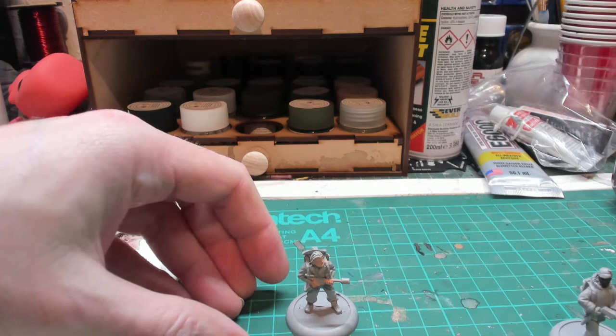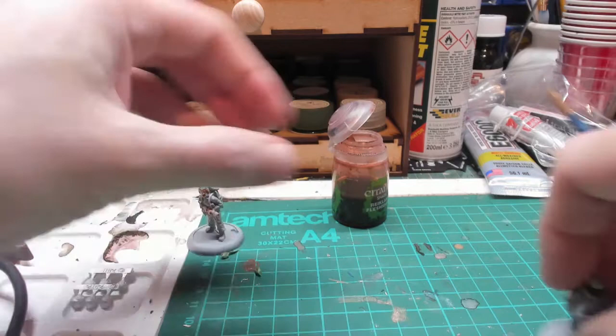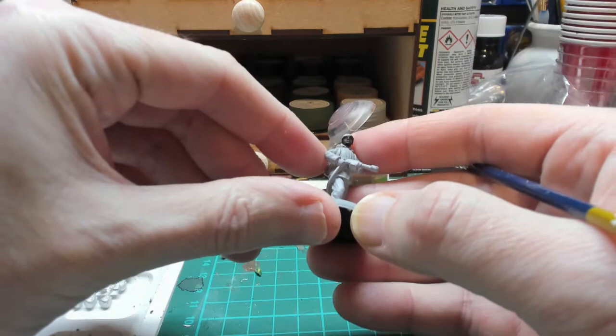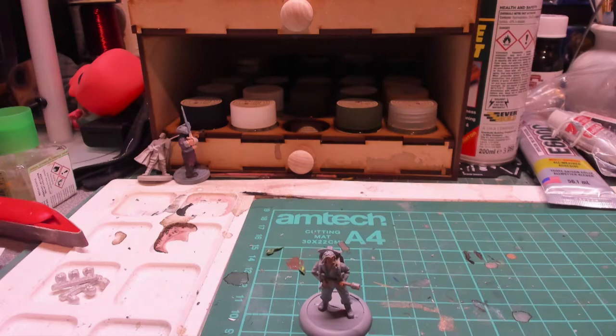What I'm going to do now is apply some flesh wash — Reikland Fleshshade — into the face of McCready. The wash won't work as well with the Childs figure, which is why I did a slightly darker flesh color for him, so highlighting should work okay. Let that dry and come back. Then dry brush some slightly lightened base color flesh over the faces.